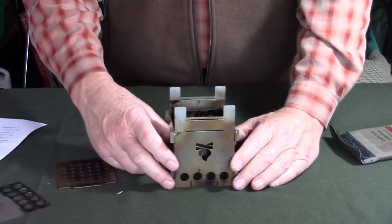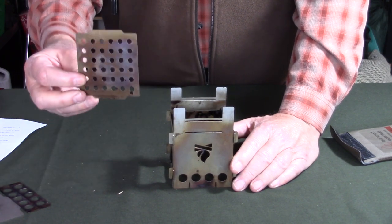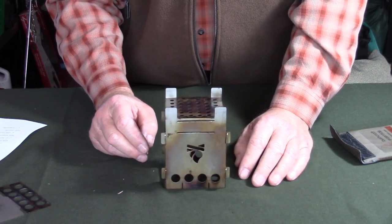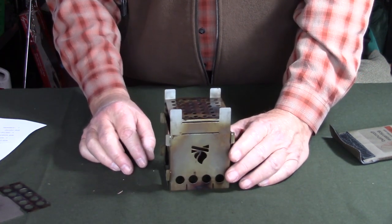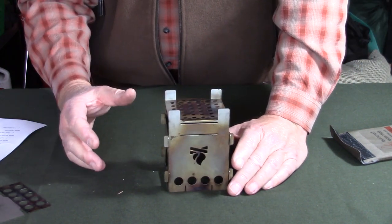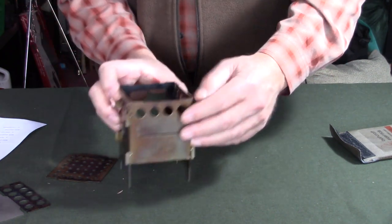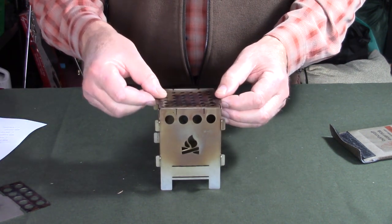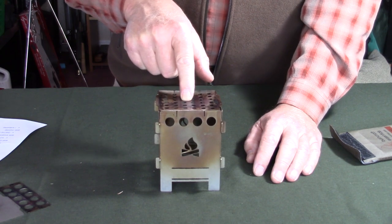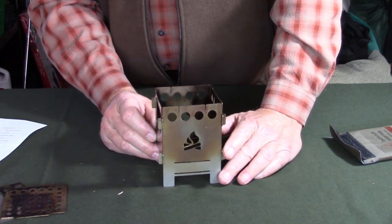With the stove in the inverted position, if you brought your fire grate you can drop it on top of the inverted legs for a small grill — large enough for a reasonable-size hamburger, or as a pot support for a small container like the Stanley Adventure Cook Set. You can also use the fire grate on top in the upright position: small cutouts at the top of the back and front panels allow the fire grate to sit there as a grill even when the ash pan is in the bottom.